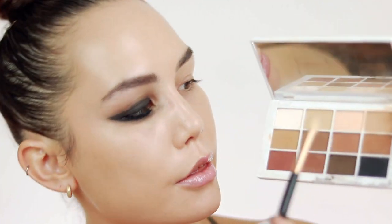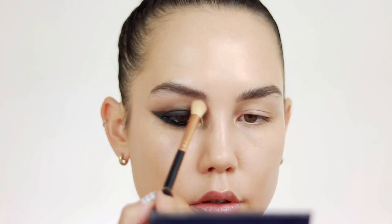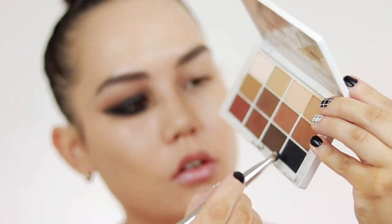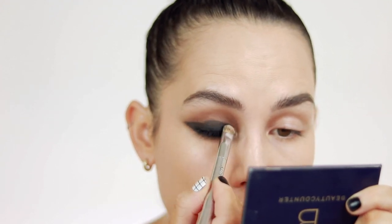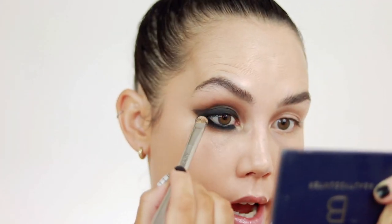I'm going to take Matte 3 and run that right underneath my brow. I'm also going to take a little bit of that beige-y neutral concoction and run that along my lower lash line as well. Basically everything I'm doing on the upper lash line, I'm also going to be doing on my lower lash line. Now I'm going to dip into the black in the palette, which is Matte 12, and push this right on my lash line just to make this really black and saturated. I'm going to do that on my lower lash line as well, just to make sure the rim of my eye is really black.